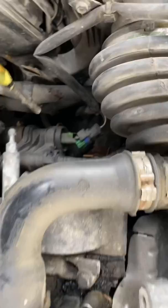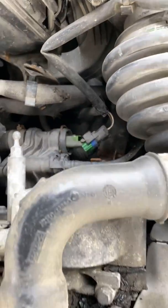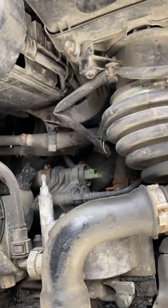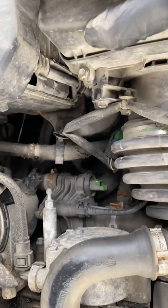All you need is a flathead like this, and you just wedge it on the backside and it pops right off. I recommend leaving your car to cool down for at least an hour or two, just so it's completely cold and there's no pressure built up in the cooling system.